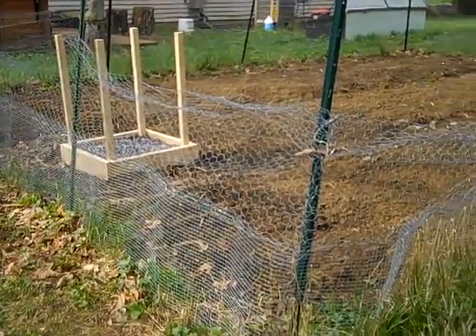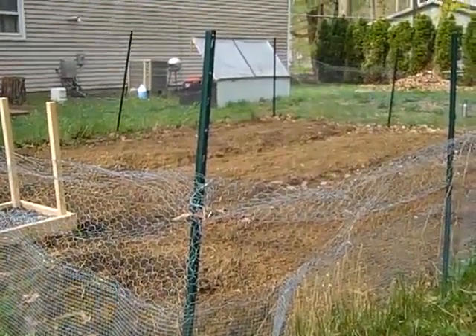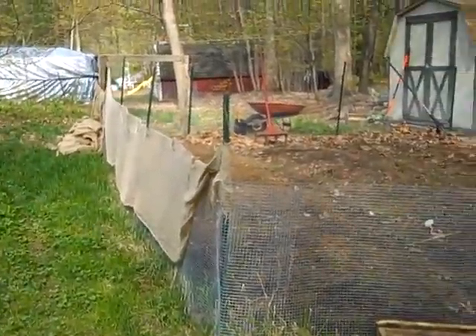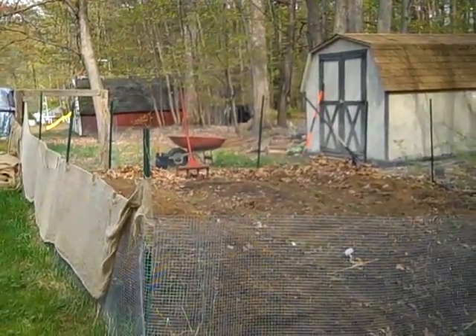Mother's Day, May 8th, 2008. Plot 2 is all done. Rows 4, 5, and 6 are double dug and ready for soil amendments, fertilizing, as well as row 3 in plot 1.